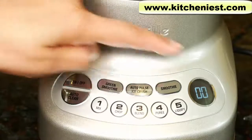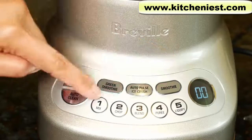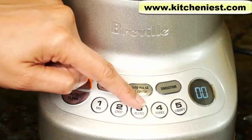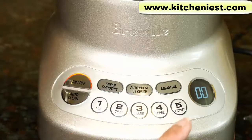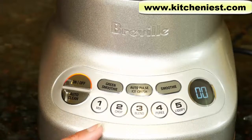When you use any of those three pre-programmed cycles, the timer screen will count down from 60 seconds and stop automatically. There are five speeds: one for mix, two for chop, three for blend, four for puree, and five for liquefy. When you use any of these five speeds, the timer will count up to 60 and turn off. While blending, you can change the speed by pressing a different button.